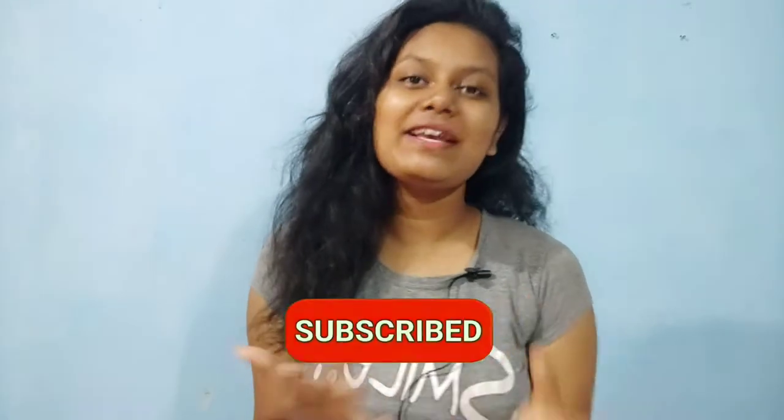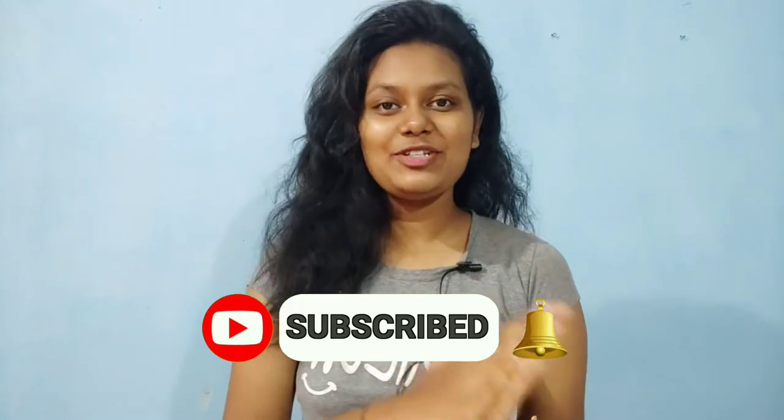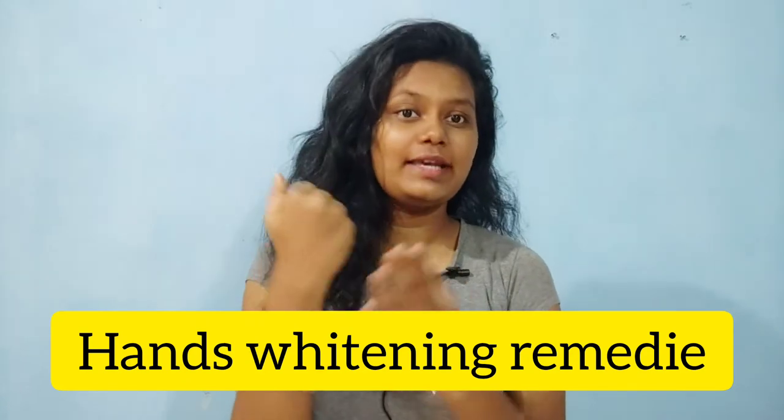Hello guys, welcome back to my channel. I am Aishwarya and I am making a video of health, beauty and nutrition. If you like my videos then like, share and comment, and don't forget to subscribe to my channel. Today's video is for hands — we can whiten our hands.